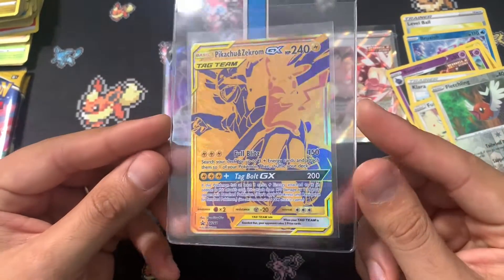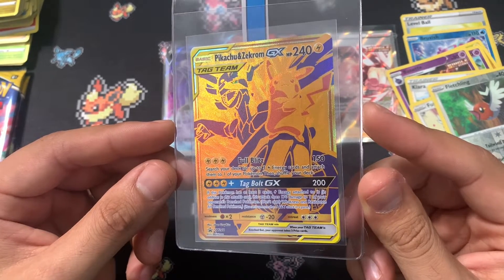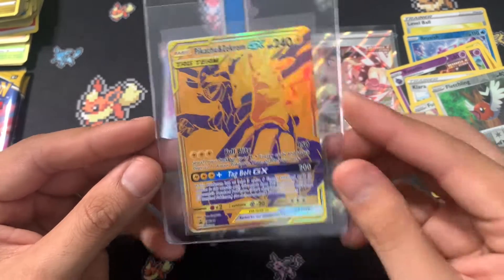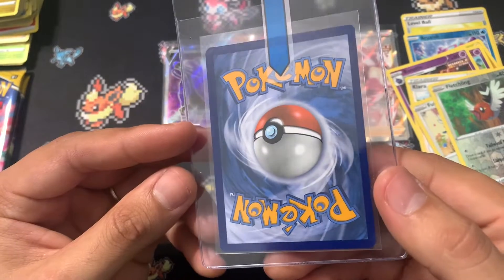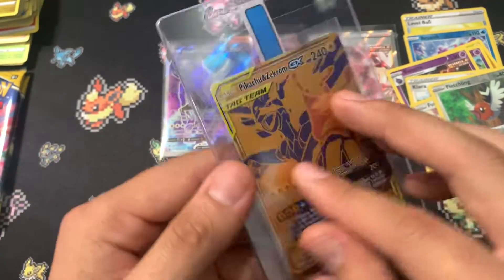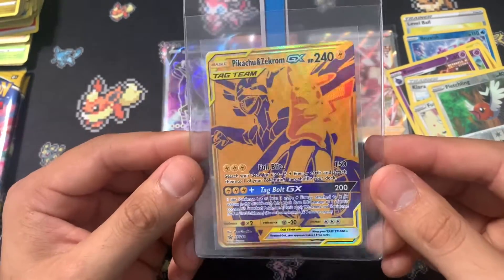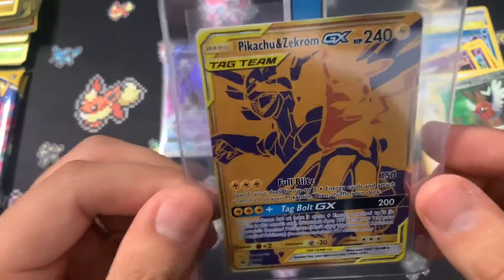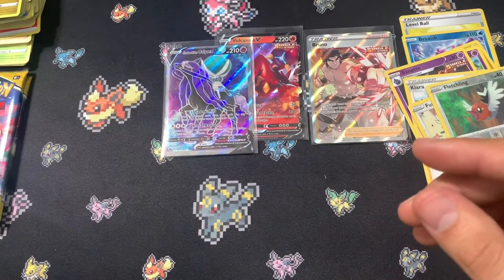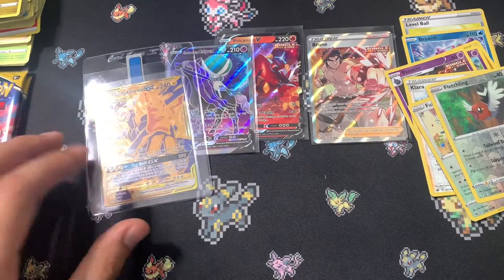Let's look at this Pikachu Zekrom. The centering is actually really good, and on top of that the back centering has really no white scuff marks. This is like a potential PSA 10 golden Pikachu Zekrom card. I'm extremely happy with this result. That alone is probably making this box that much more worth it.